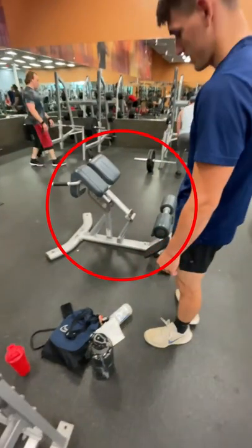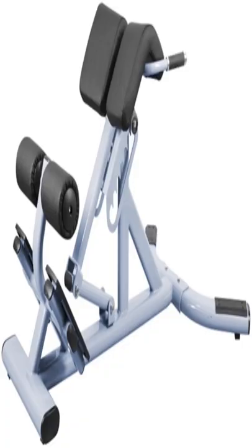Are you missing out on potential gains because of this machine? This is the back extension, also called the Roman chair. If you're anything like me, you avoided this machine at all costs because of the hyperextension behind the knee.